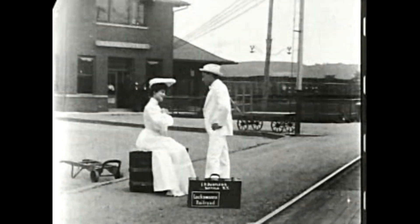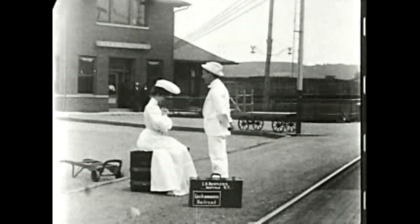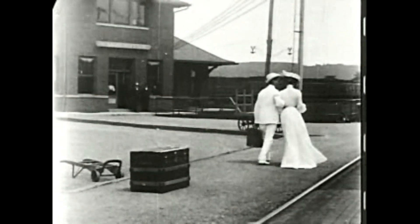Little disclaimer before we begin: this is just one example of a belief in the Victorian period. As far as I know, it wasn't a hugely popular theory — at least it wasn't one that was mentioned in any of the other beauty books that I've read from this era. With that little preamble over with, let's get on with the article.